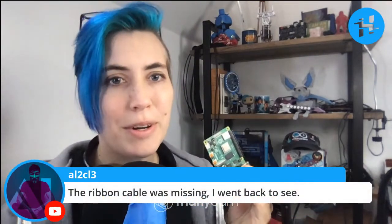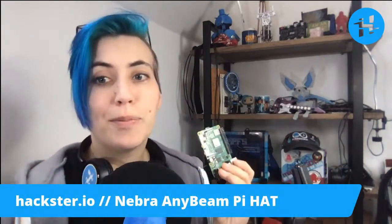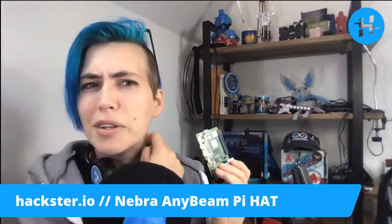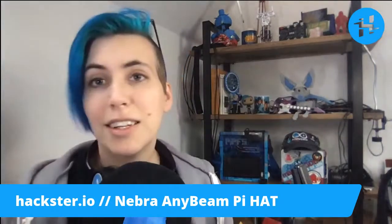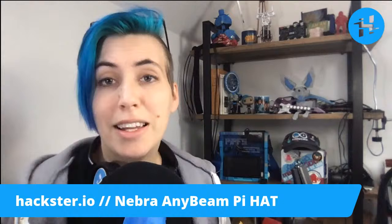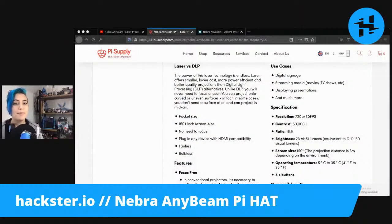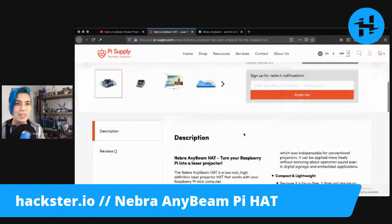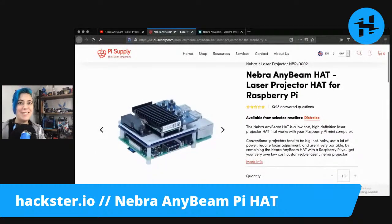Apparently the ribbon cable was missing — it's not just an Alex moment. Well, we will see what we can do to find one of those, because I think it'd be a really cool project. That is the Nebra AnyBeam Pi Hat — go check it out on Pi Supply. Make sure they give you a cable. We will see you soon. Hack on!